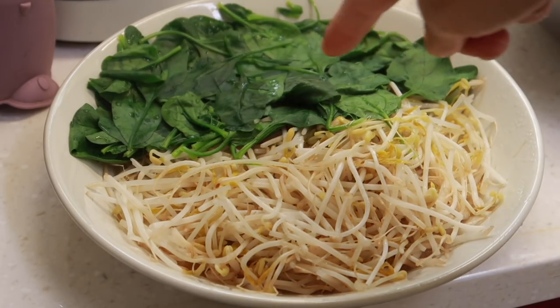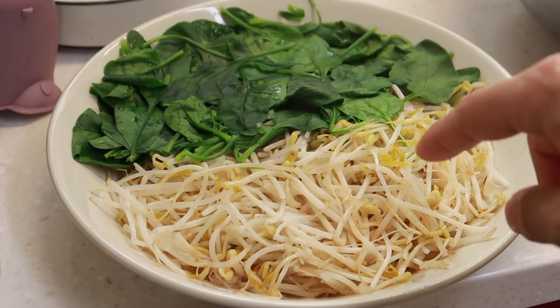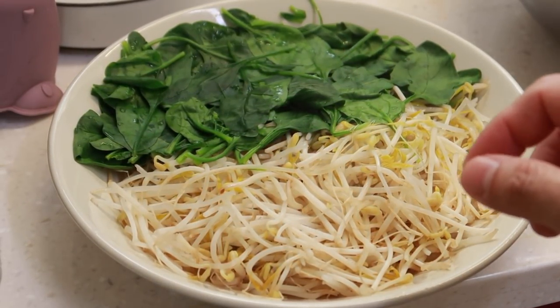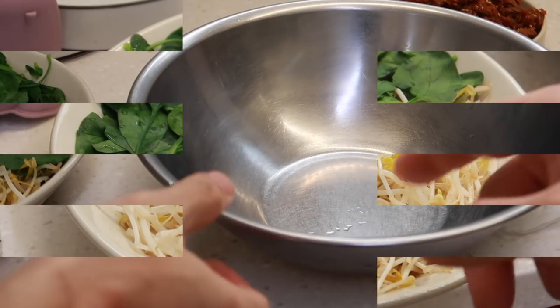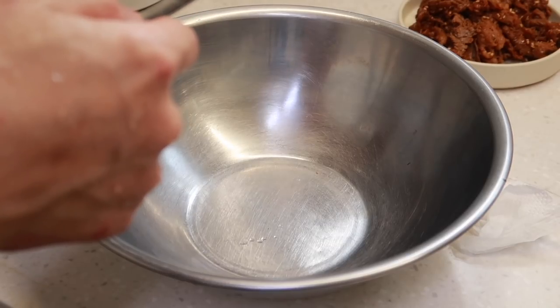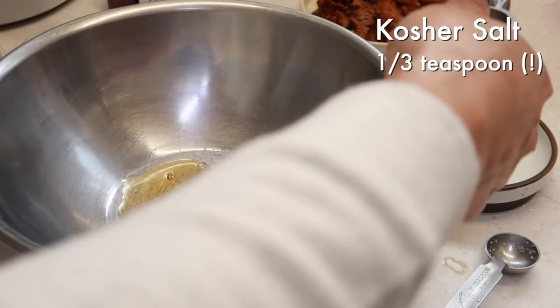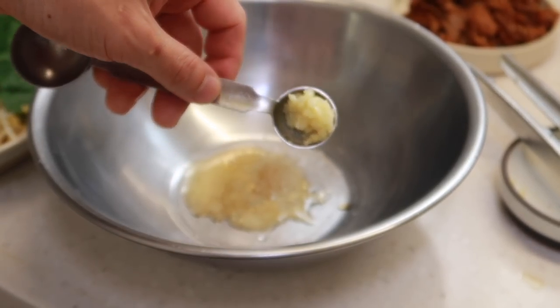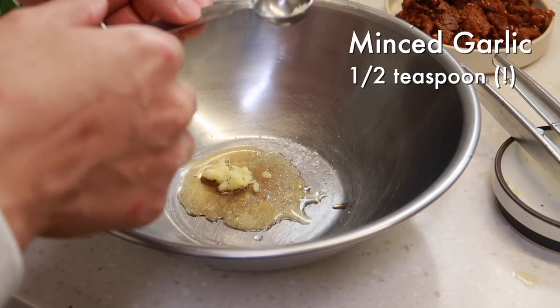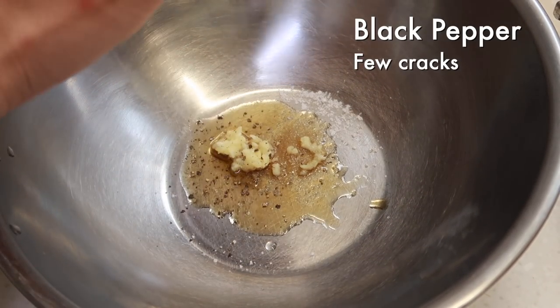That worked beautifully — the colors are still there. I want you to give the bean sprouts a try; they should have a little bit of crunch. If you feel like they're a little bit too raw, put it back in the microwave for about 30 seconds or maybe up to a minute. Now for our sauce, we're going to do one teaspoon of toasted sesame oil, add some salt — about one third teaspoon — and then about a half teaspoon of minced garlic. We've got to get some of that namul flavor into our veggies, and then finally some freshly cracked black pepper.